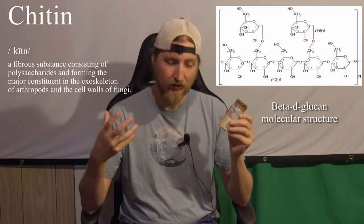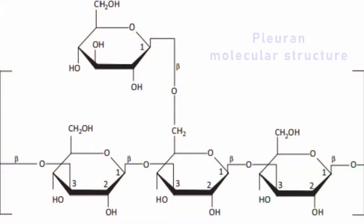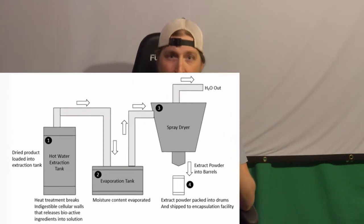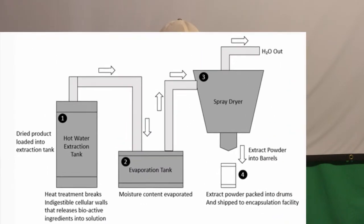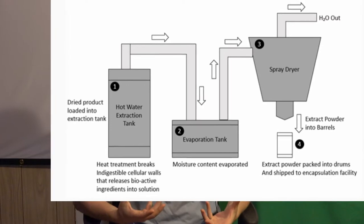I've been researching the past couple of days on how to do a proper hot water extraction to break down the chitin and make the beta glucans — or the pleuran polysaccharide — bioavailable in this powder. From watching big manufacturers, my understanding is they put it into a large container and boil or simmer it at a certain temperature until the beta glucans get released into the liquid.